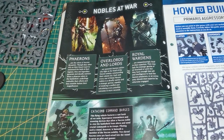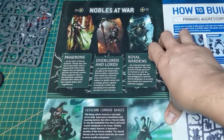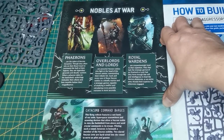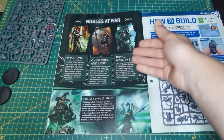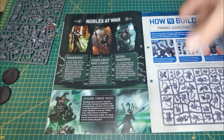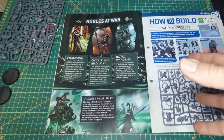At the very top you have the Phaerons — they answer only to the Silent King himself. Below them are the royal courts who help run everything. Overlords and Lords get the stuff done; they're in the royal court along with a couple of others we'll learn about later. Then there are the Royal Wardens, who are on the ground commanding units into combat — not the most intellectually superior, but they get the job done.